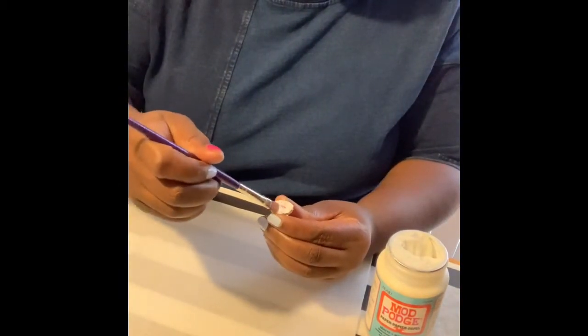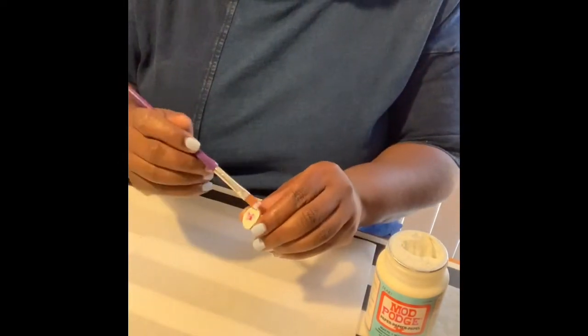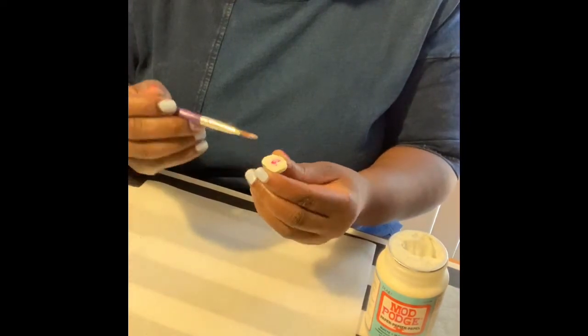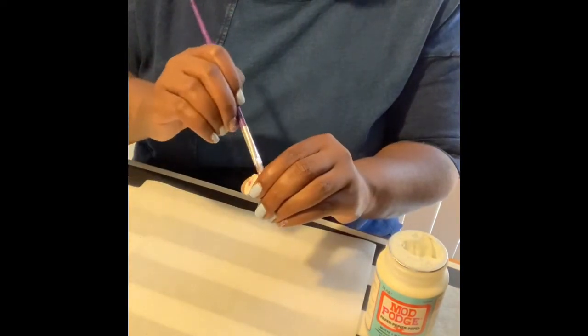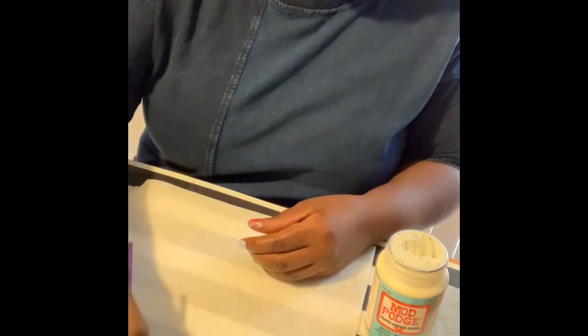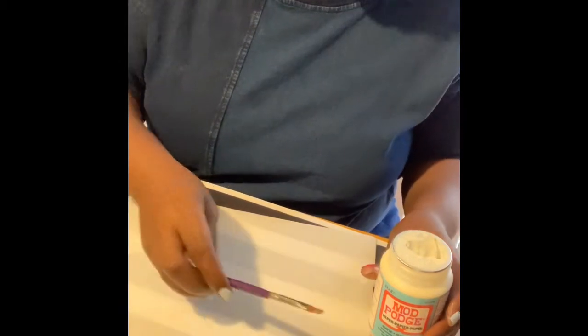Then I take some more of the decoupage glue and put it around the edge. When you do that, it makes sure the paper adheres to the stone. Then I'll leave it face up so it can dry.